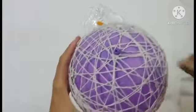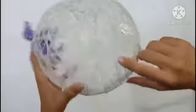I have removed the balloon from the thread. Now we will pop the balloon using a common pin. I have removed the balloon.